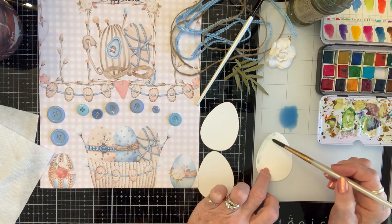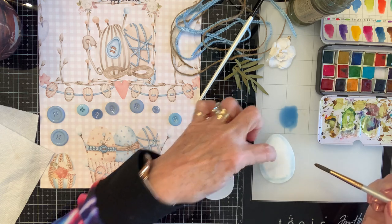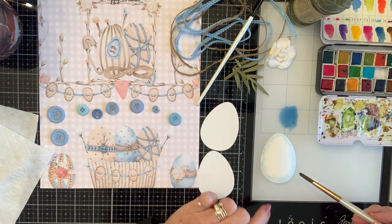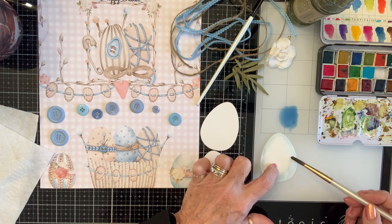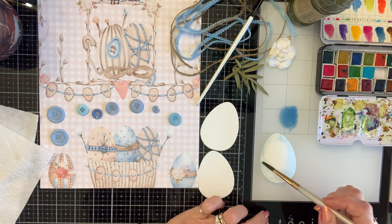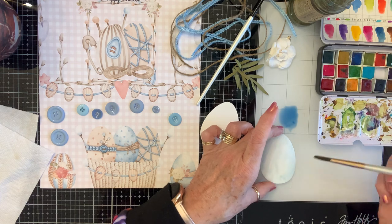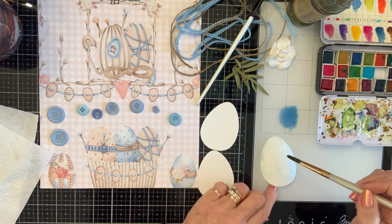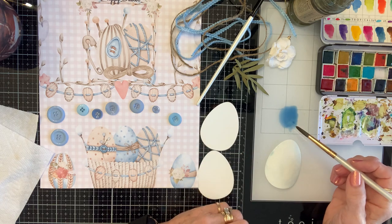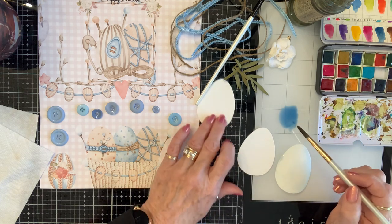Now I'm going to dip in my color and start at the outside edge. Your outside edge is always going to be darker. See how it's going toward the center — it's doing that all by itself. This one I'm not going to wet just so I can show you the difference — I do want it to be all-over blue but I want to be able to leave my highs and lows.